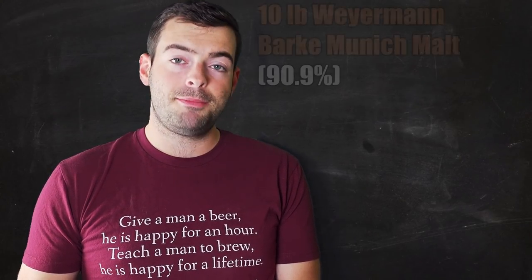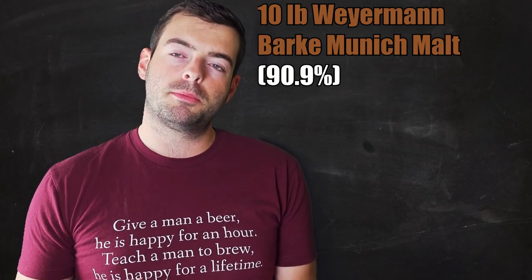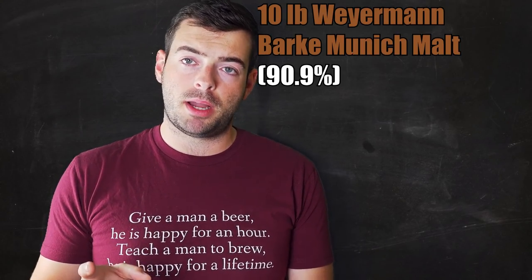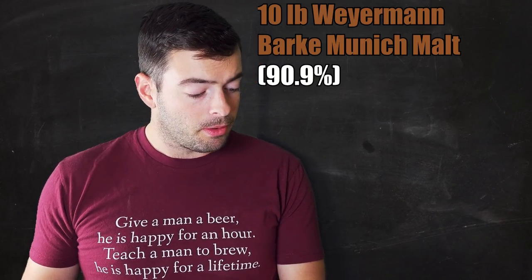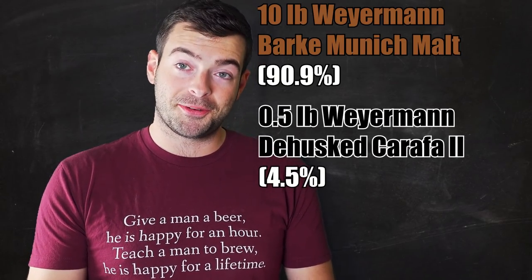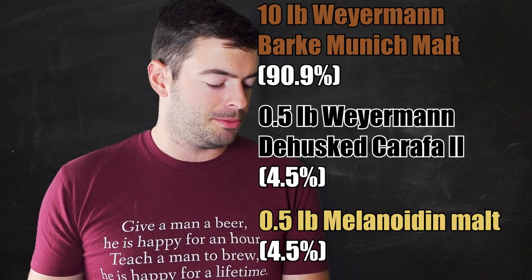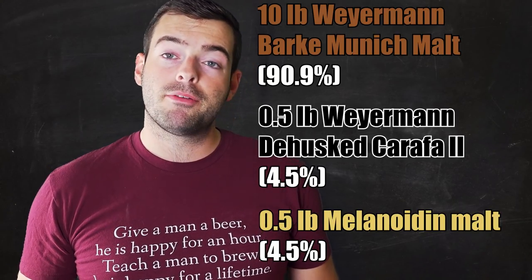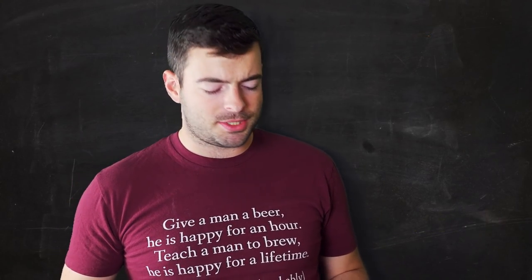Here's our recipe: we're starting with 10 pounds of Weyermann BARKE Munich malt — their BARKE Munich is a little bit darker than standard Weyermann Munich, coming in around 8 SRM, and it's a very flavorful malt. To that we're adding only two more malts: half a pound of dehusked Carafa II as our coloring malt, and half a pound of Melanoidin malt to simulate decoction flavors since I'm not doing a traditional decoction mash today.